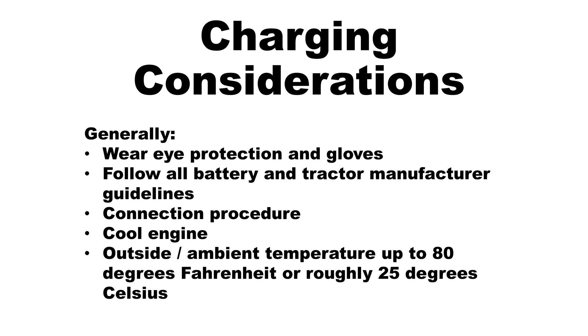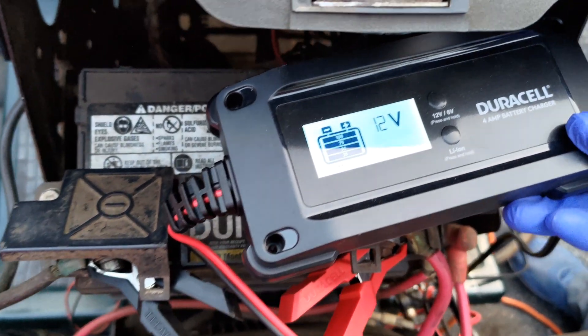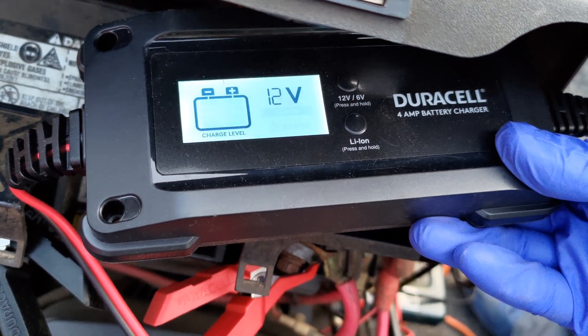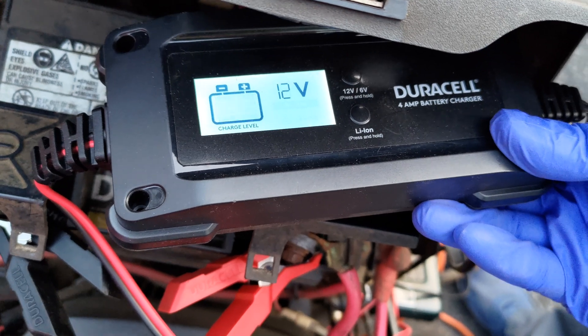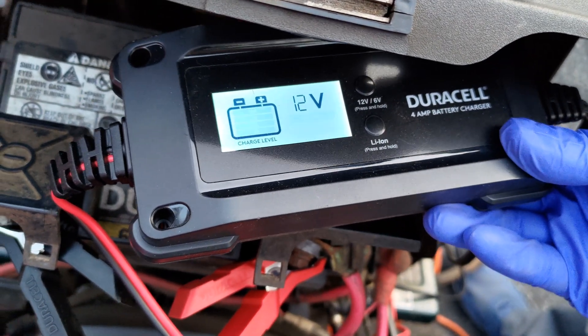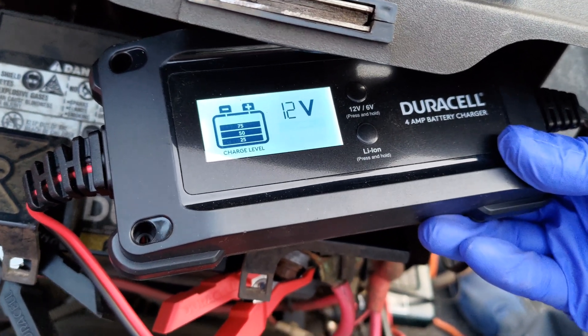Next, clamp the black negative alligator clip onto the negative battery terminal. Finally, the charger should be plugged into the power cord connecting into a grounded electrical outlet. It is not appropriate to charge a battery in an engine that is hot. In addition, it is not advisable to charge a battery when the ambient conditions are above 80 degrees Fahrenheit, or roughly above 25 degrees Celsius.